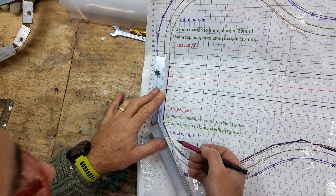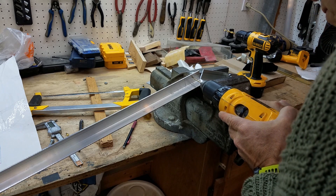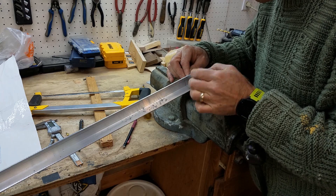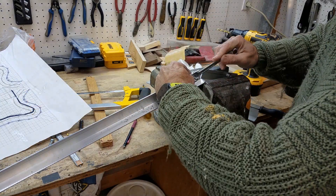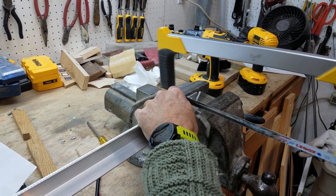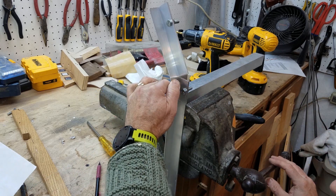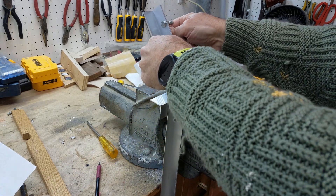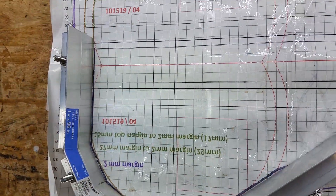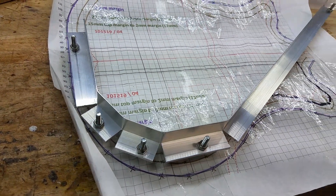Then mark the length for the second segment. Before we make the next cut we're going to drill another bolt hole on the other side of the cut, staying close to the outer edge, and then put another nut and bolt in and tighten it down. Make the second cut as before, then clamp it and bend to the second angle, being careful not to disturb the first bend. Keep going making bolt holes, cuts and bends and checking against the template.